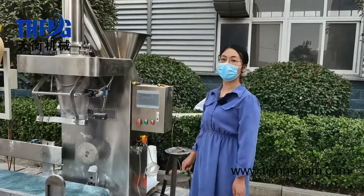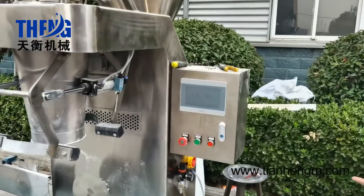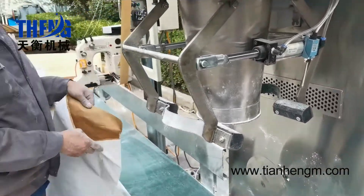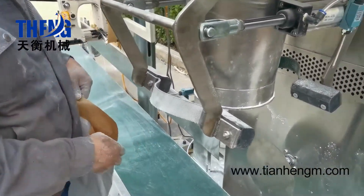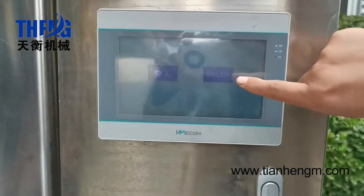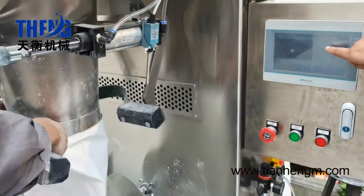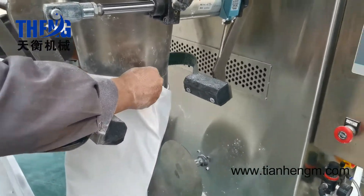Today we will introduce a powder filling machine. This machine is suitable for filling powder from 10 kilogram to 50 kilogram. Here is the touch screen — we press the English interface. As you can see, the paddle weight is eight kilogram.